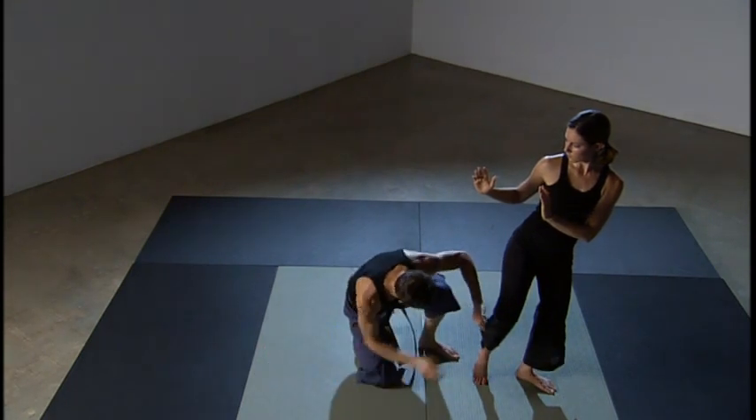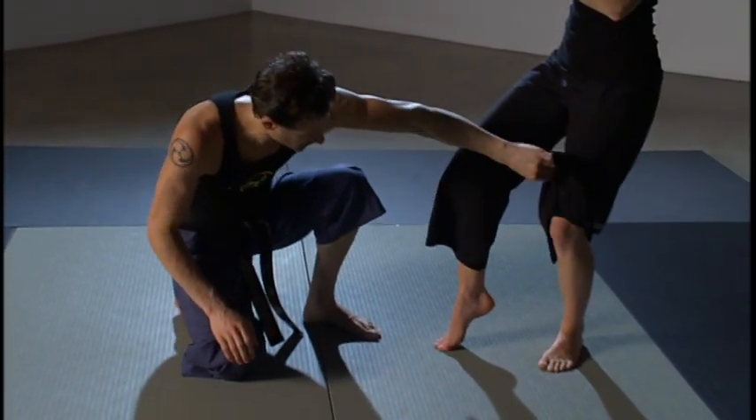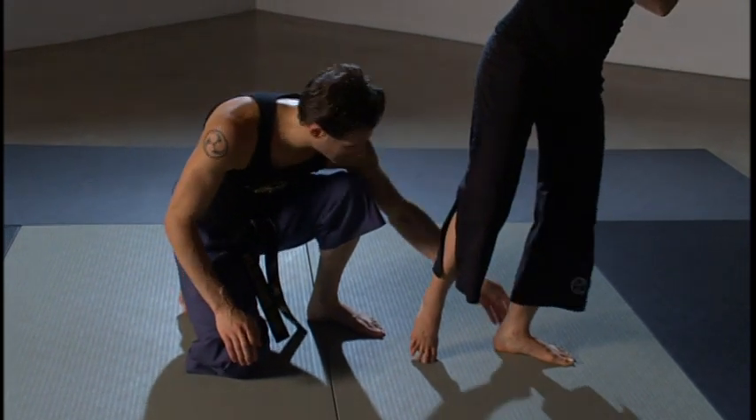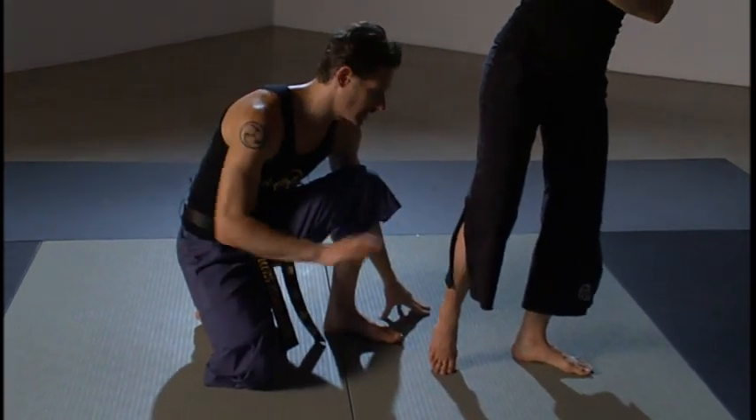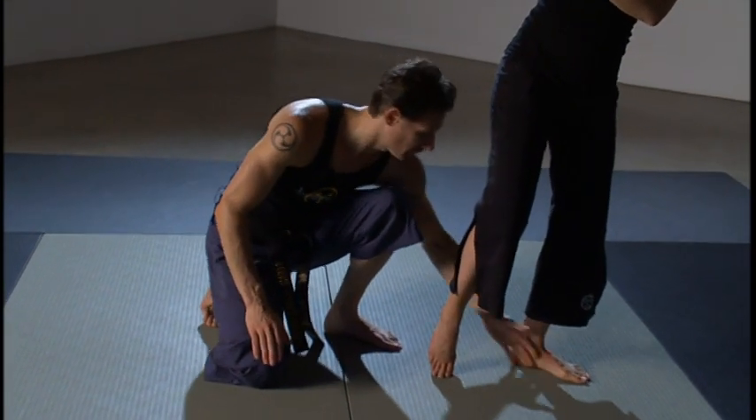Let's note something else that happened. Watch what happens to this foot as she rotates — that heel rotated. I don't want it to come to six o'clock because that's too much for someone first learning how to do a round kick. So we can come to about five o'clock.